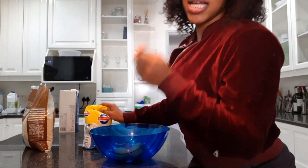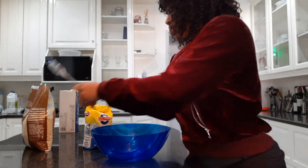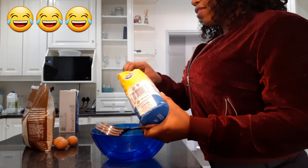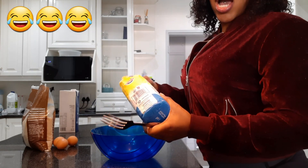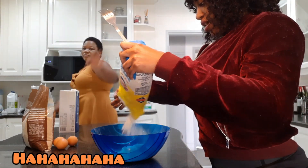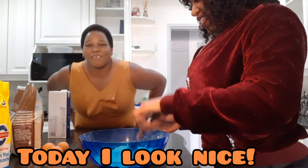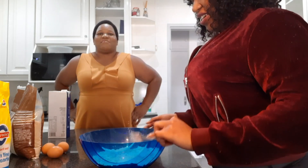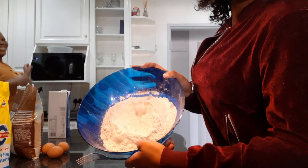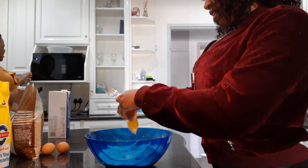This is a really easy recipe. I take my flour — I don't usually measure these things, I just go with my gut feeling, so I don't know how much that's gonna help someone. I have some flour in the bowl, then I'm gonna put my egg in.